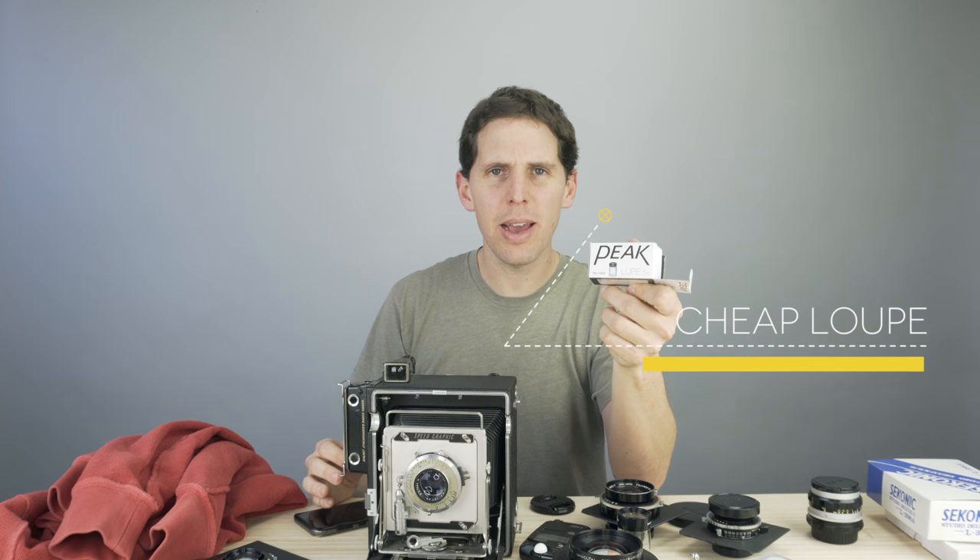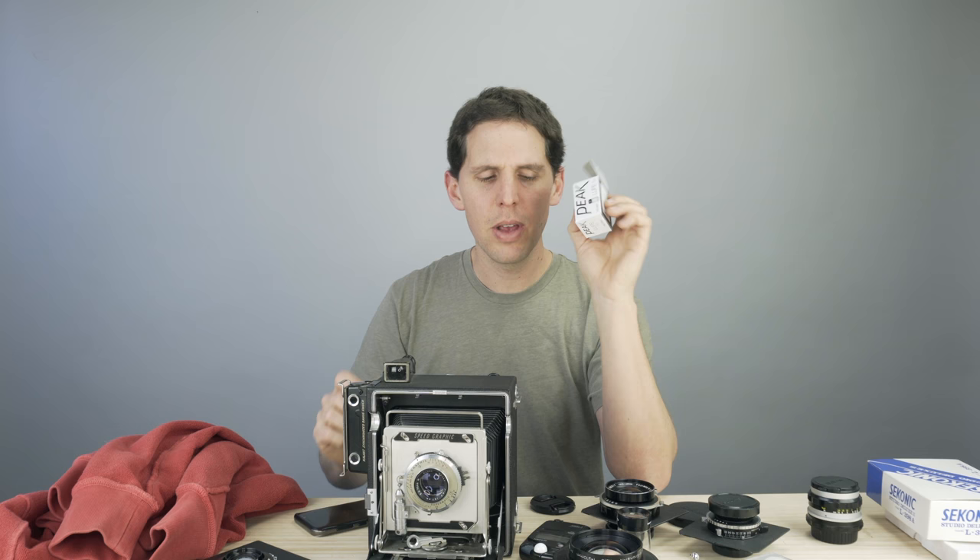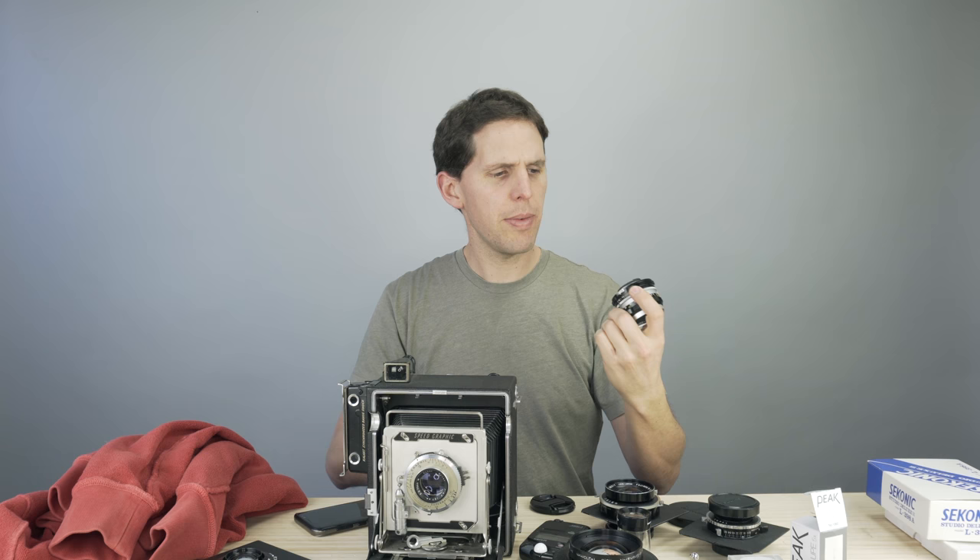Next you need something to focus with — a loupe. This Peak loupe comes in a little box, it's 5x. I'd recommend staying in the 4x–6x range; going higher makes the grain on your ground glass too obvious. This is about $15 in the US, $25 or so elsewhere — great buy. There's also an 8x version from AP. If you're really on a budget, take a cheap 50mm lens, flip it around, and it becomes a macro lens — a great cheap loupe.